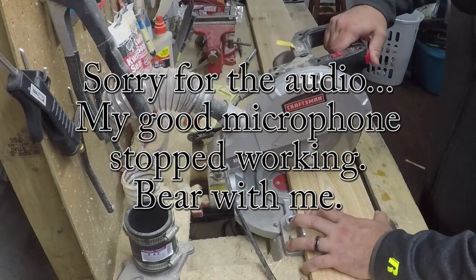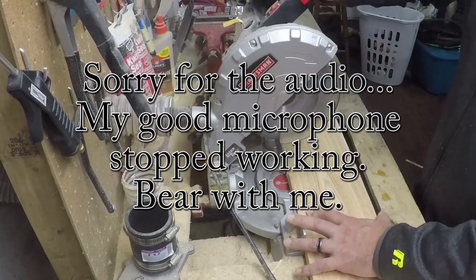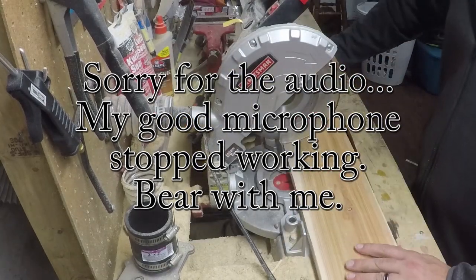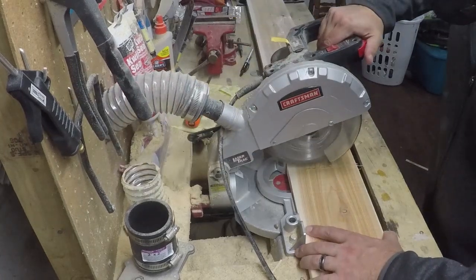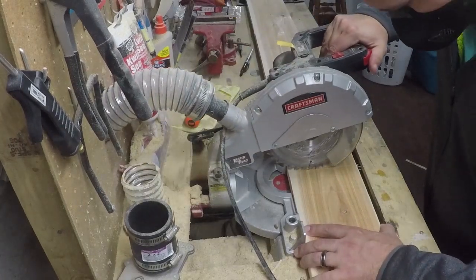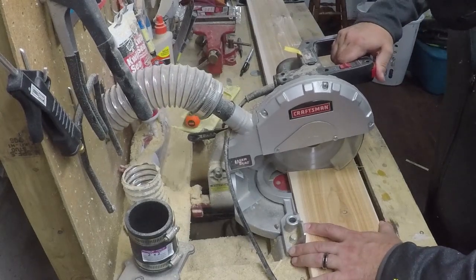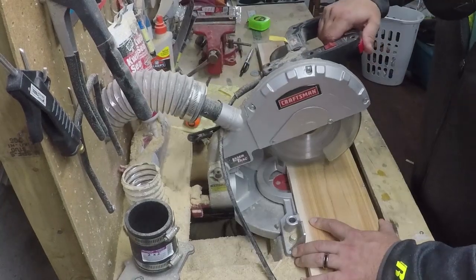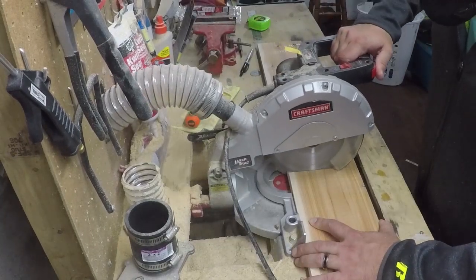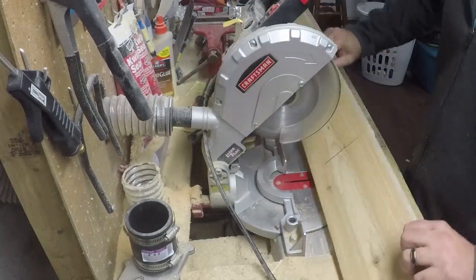We're gonna be working with a cedar 1x6 in this project. The finished length of the horizontal slats we're gonna be using is 24 inches. But because I want a nice, clean, finished edge on the ends of the boards, I'm gonna cut this to 24 and a half inches. Once we get them ripped down to their final width, we can go back and clean up the ends to make them nice, neat, and square.